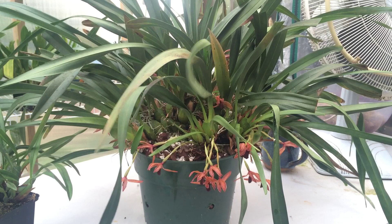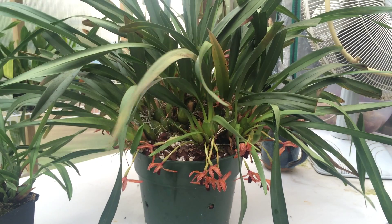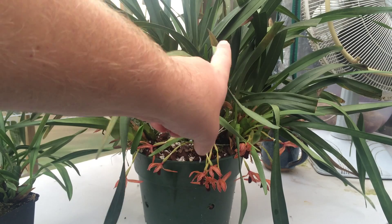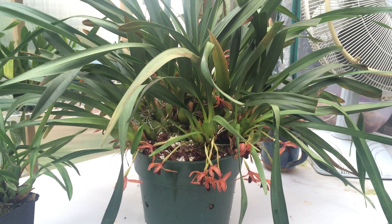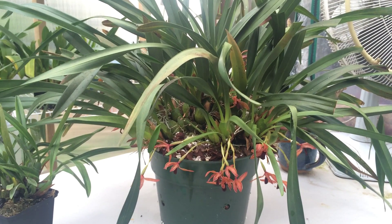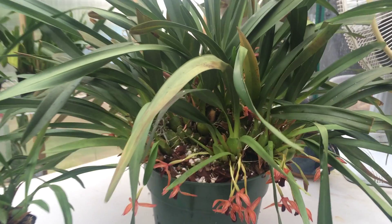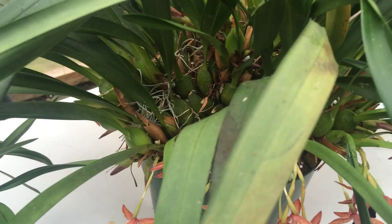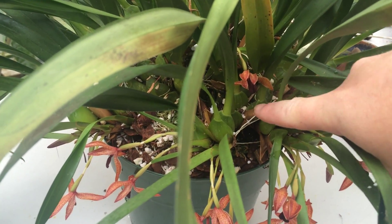I would do this to the plant before bringing it in the house for enjoyment. This guy was actually tucked in the south corner and just sort of doing its thing — it gets water most of the time, but I've accidentally let it dry out a little bit more than I normally like. There's a tiny bit of shriveling on some of the older bulbs in there, but it's not bad.